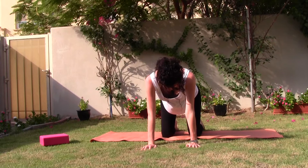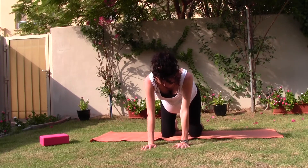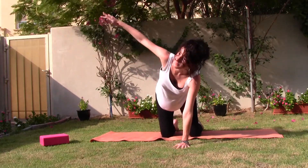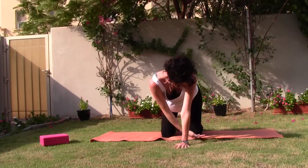From here, walking your thumbs together, just bringing the thumbs a little bit closer together. As you breathe in, stretch your right arm up towards the ceiling or the sky. As you exhale, lower the right hand underneath your left to arm thread.